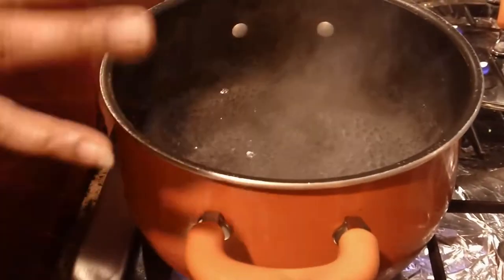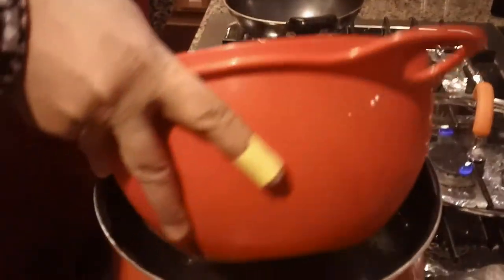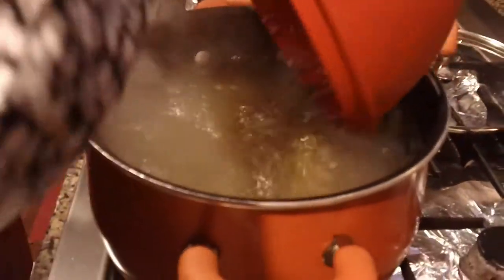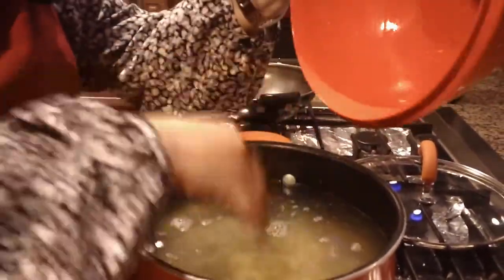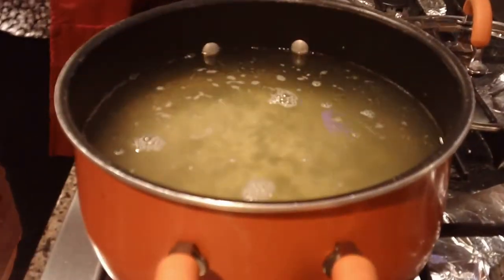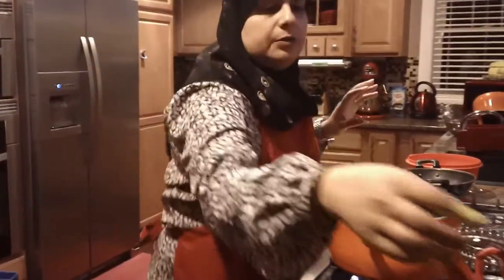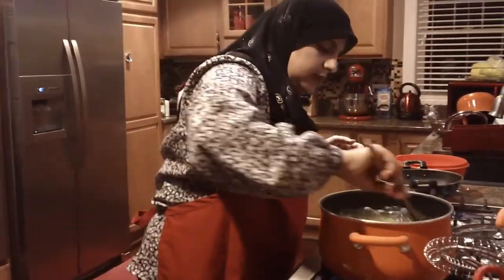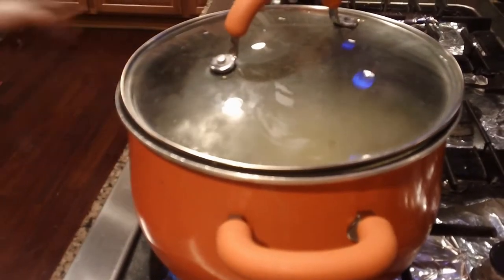I have a saucepan here with about five cups of water and it's boiling. I'm going to go ahead and add the mixture of the rice and the moong dal in there. I'm just going to put some olive oil in here first, and then once it's completely done, we're going to smack it with some salted butter. I'll give it a little stir to get everything nicely incorporated and then cover it.